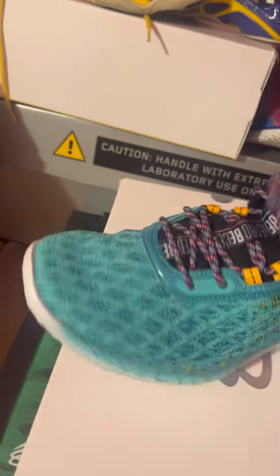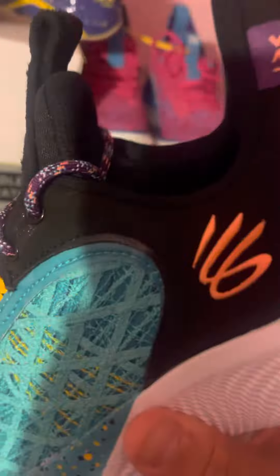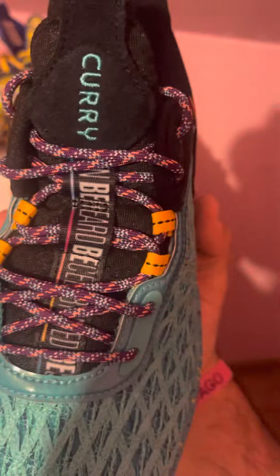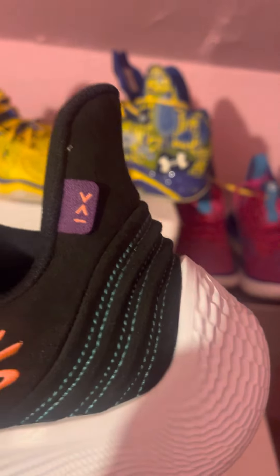So here's a full look at the shoe — this is the Curry 9 Black History Month. Very different than the other Curry 9s, that's for sure. The colorway is actually really nice: it's like a turquoise blue, then it has like a purplish pink with that turquoise blue color. On the laces you've got a pinkish infrared Curry brand logo, with a little tag right here.